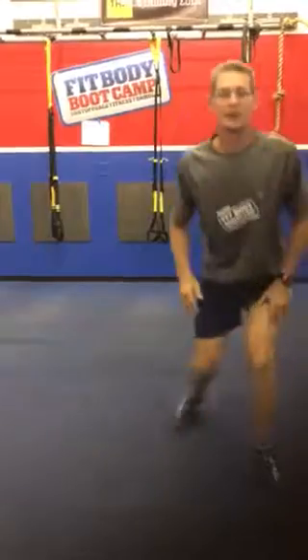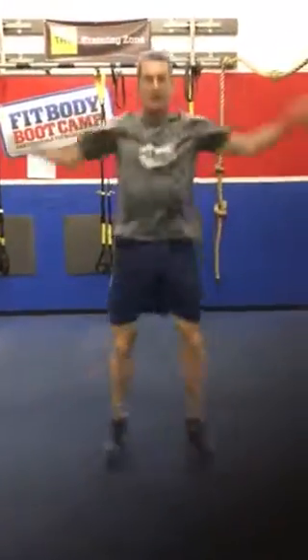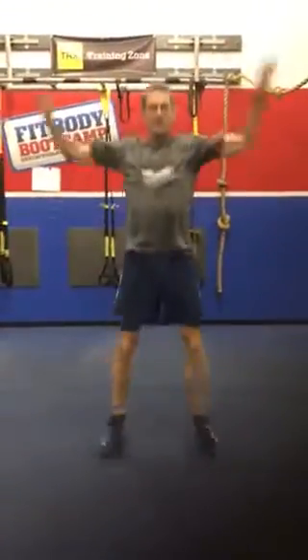Fourth exercise: good old regular jumping jacks — up and down. A little more jumping.